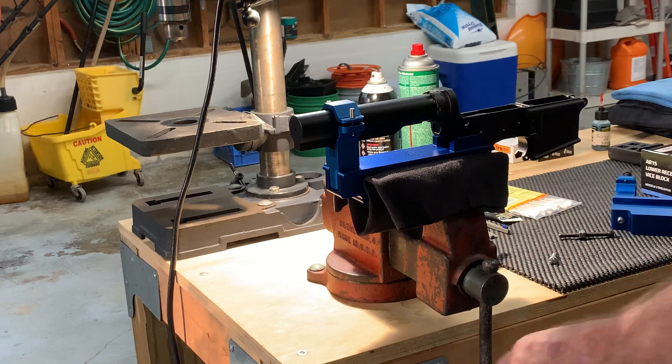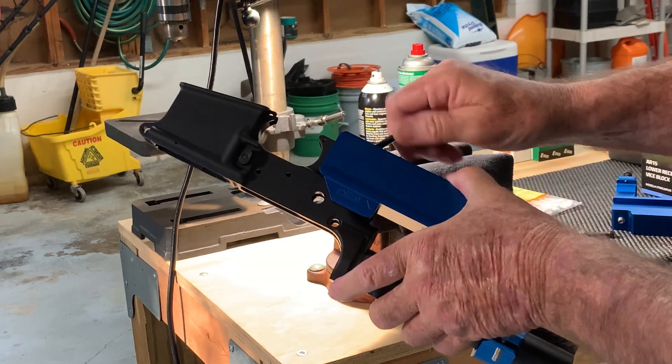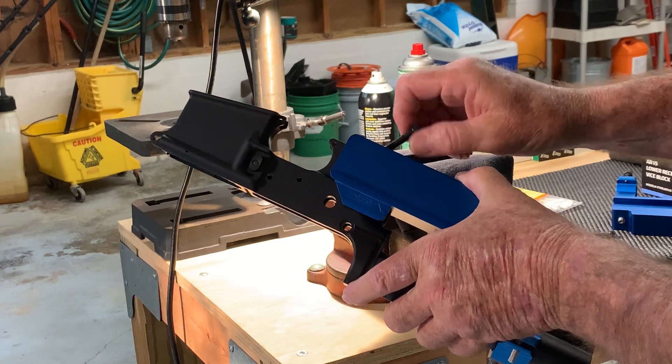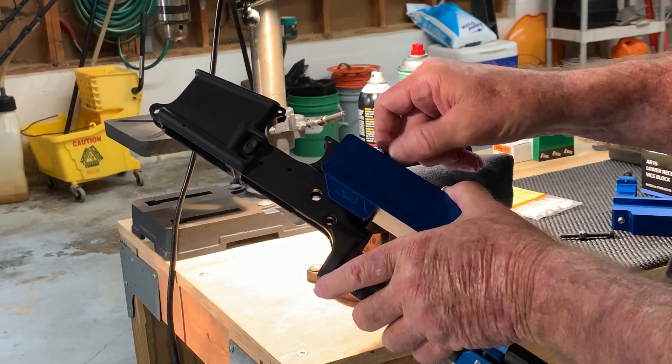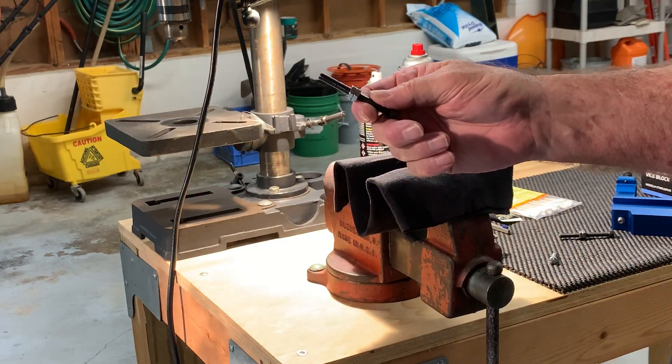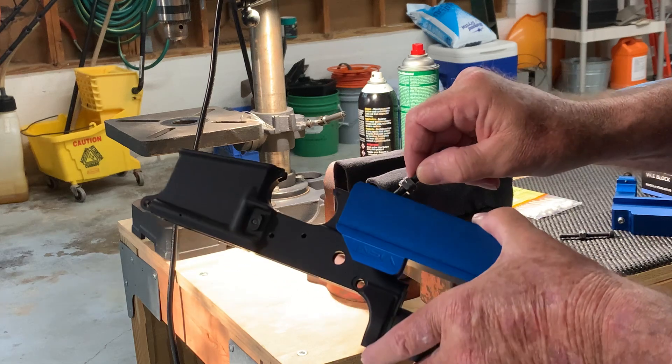All right, so here we go — got it installed in this one. All you have to do is just thread it in and out. I've got two thin stainless steel jam nuts tightened to exactly one inch, like a Colt screw would be.